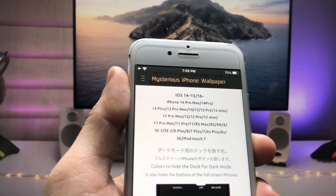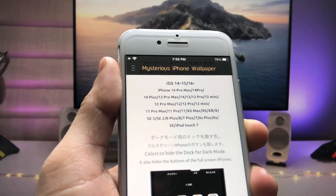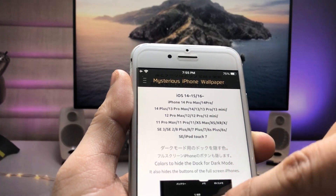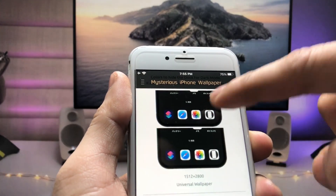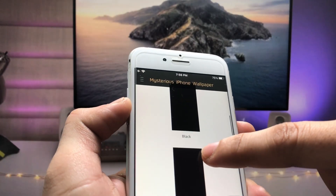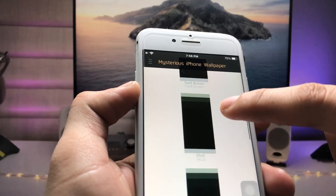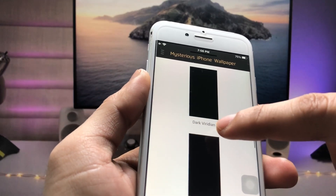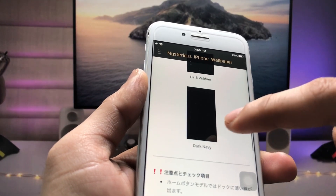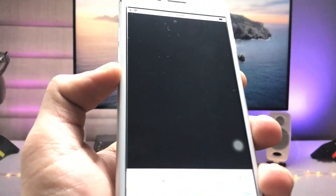This website is called Mysterious iPhone Wallpapers. You can see all the iPhones listed here and you can select any iPhone wallpaper. Since I'm using the iPhone 7, tap on iPhone 7. You can see wallpaper options: black dark, dark brown, mud, dark vibrant, and dark navy.